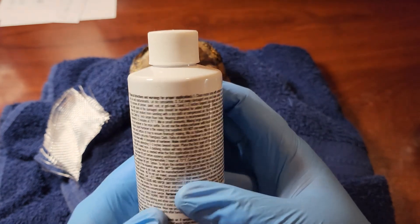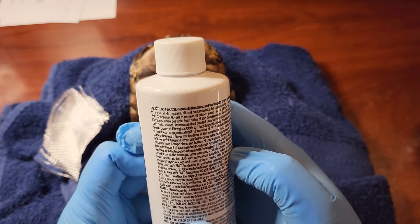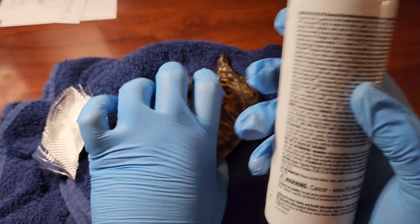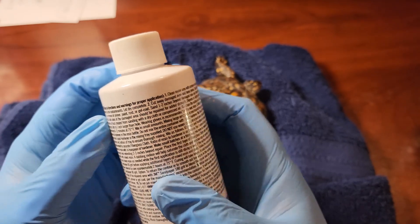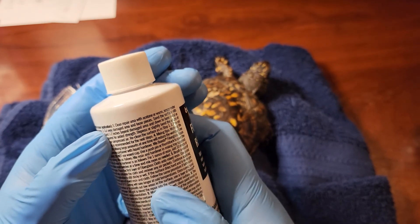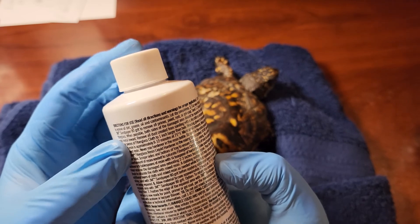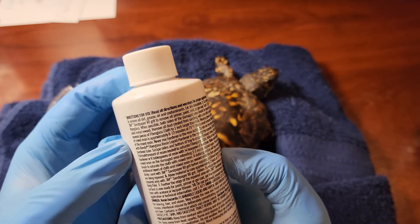Clean the repair area with acetone or warm soapy water to remove dirt and grease and all contaminants. I'm not going to sandpaper because I don't want a huge bond on there — I just want it to work its magic while she heals up. She's not going to be doing any craziness.